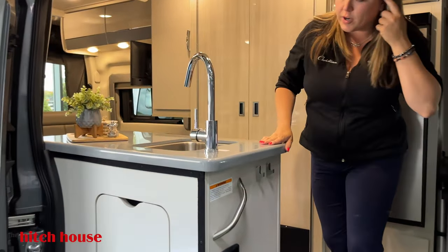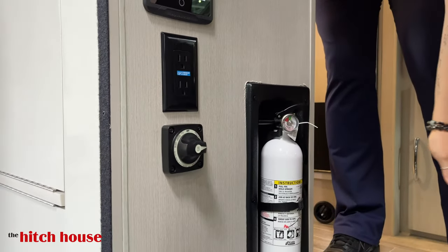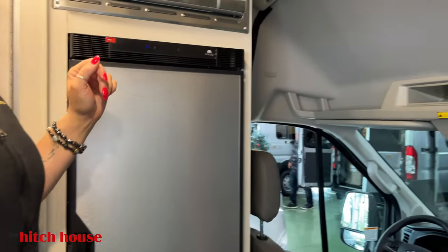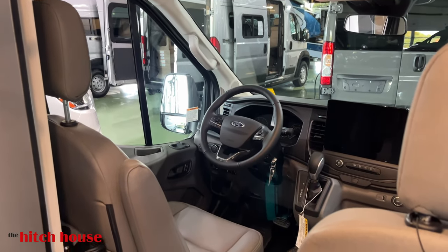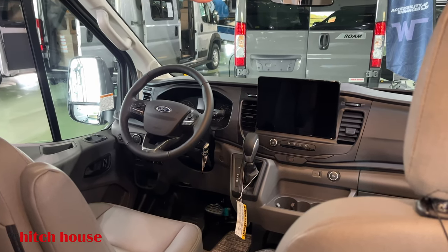As we walk in, right at the front door here, this is your control center for your MasterVolt system. More 12-volt plug-in, your battery disconnect, and for safety reasons, your fire extinguisher. Come on in, we'll show you the cab. Pretty straightforward — you do have the upgraded chassis with the control buttons on the steering wheel there. You also have a very large touchscreen digital radio system, which is great for navigation and such.